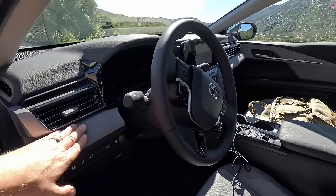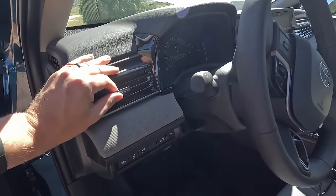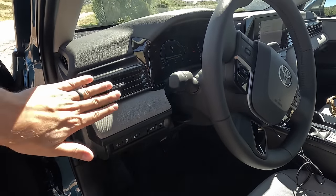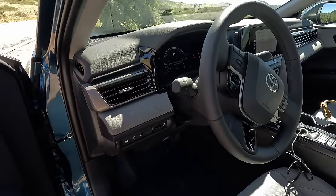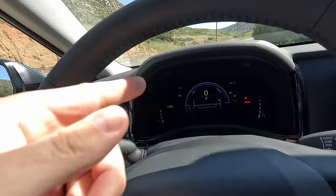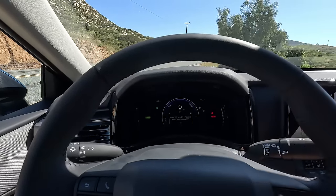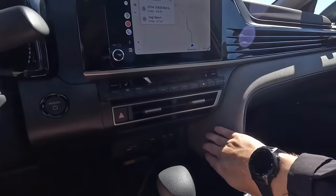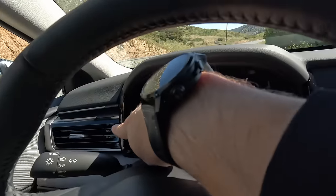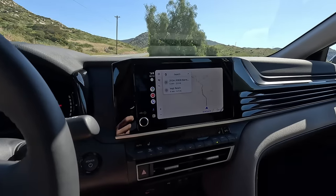Look at the attention to detail on the dash — the vents even have a crisscross pattern to them. There are parallel lines that run the width of the vehicle. It's getting kind of hot — it's only 64 degrees but the desert sun here just north of Mexico is starting to warm me up. Look at that cloth pattern that comes all the way across and those parallel lines that start over here keep going. This is a base 8-inch screen and I'm perfectly happy with it.